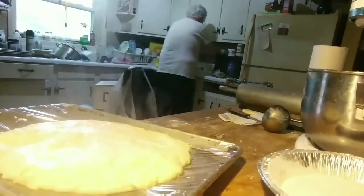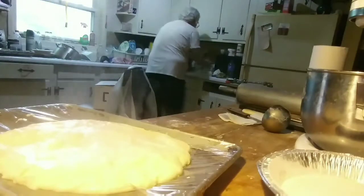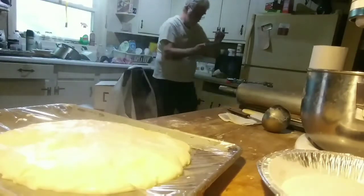Another piece of saran over the top, and it will be done.